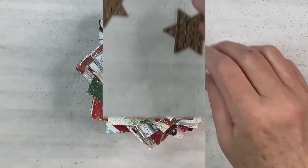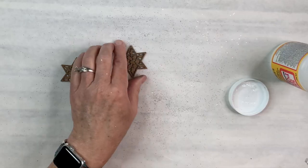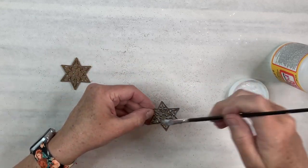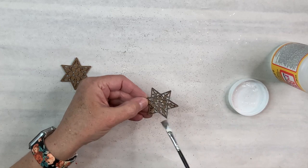Now I've got these two laser cut stars from Dollar Tree. I'm going to put some Mod Podge on them and sprinkle both gold and silver glitter over the top of both, and in a moment you'll see how I attach them to the very top of the broken pinwheel stick.